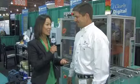PSI has been providing practical systems to optical labs for nearly 40 years, and I'm standing here with Director of International Sales, Jorge Figueredo, to talk about their newest system, the ASTA Handling System. So Jorge, can you tell us more about this and how it works?